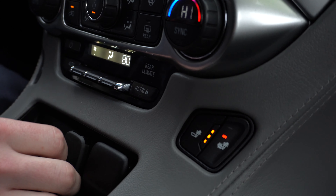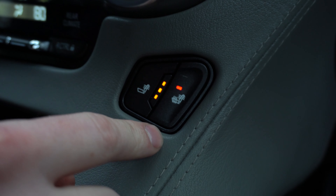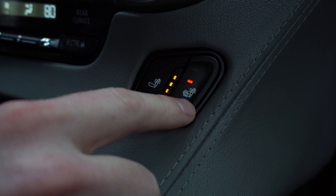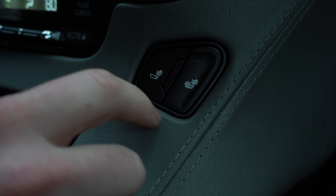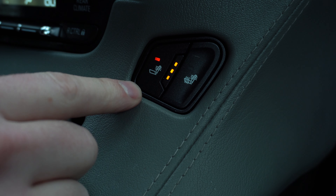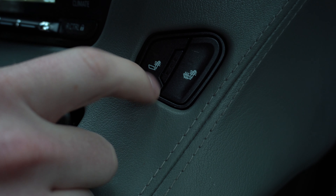We have heated seats for the front two seats. You have an option of choosing either the back and bottom being heated or just the back of the seat being heated, as well as three different intensity modes.